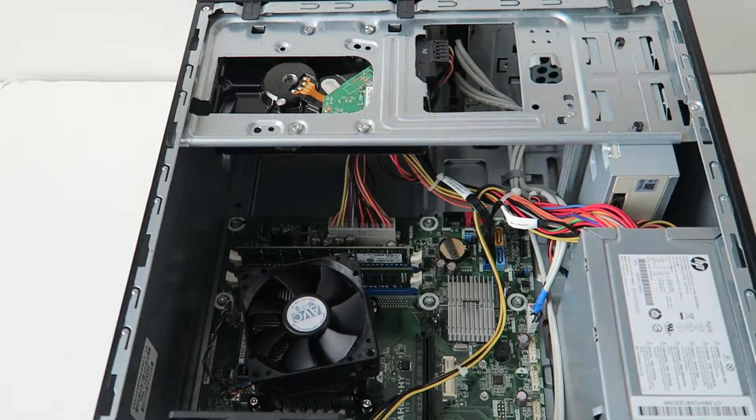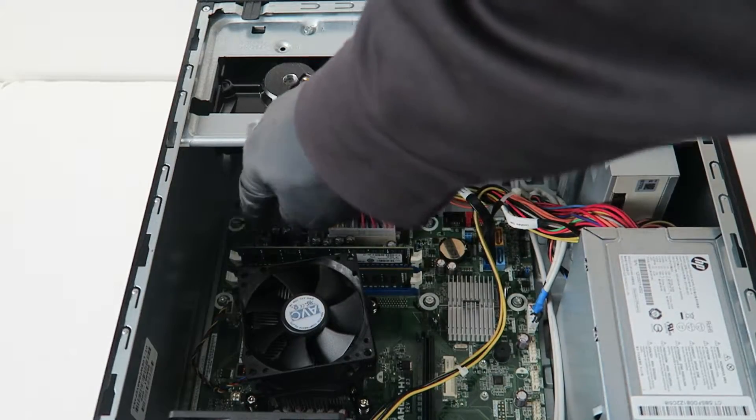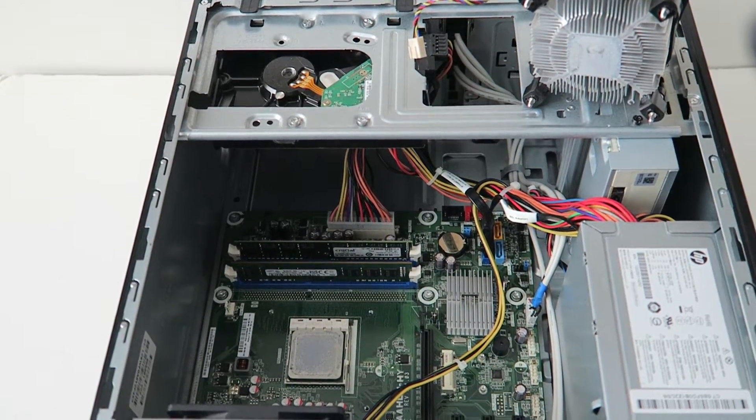I'm going to remove the screws now. You're going to remove the heatsink, and you're going to disconnect the four-pin wire right here that connects to the motherboard — get that disconnected.